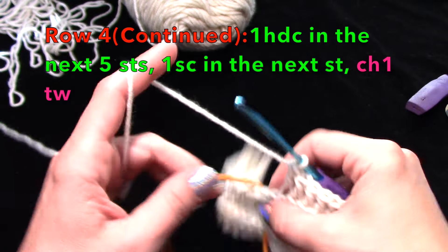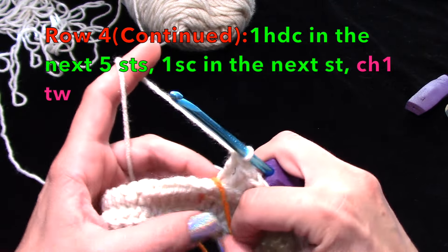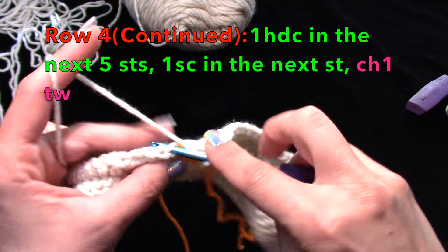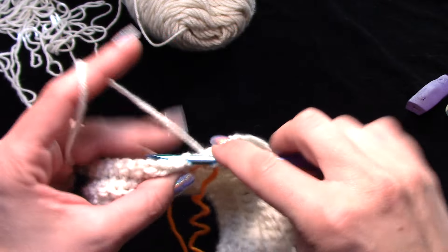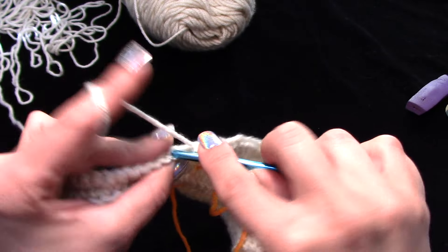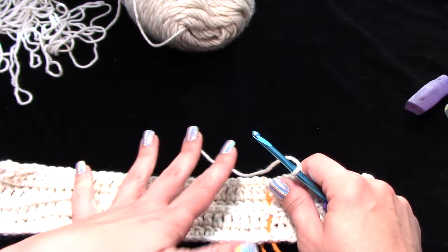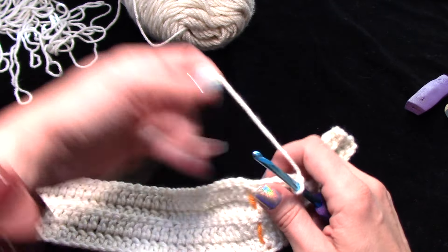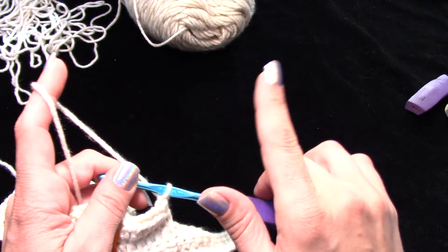Now from here you're going to work one half double crochet in the next five stitches — not six, the next five. This is how we're making the pleat, or the increase, to make the bottom bigger. Then work one single crochet in the next stitch, chain one, and turn your work. It's going to look crazy at first, but once you get a few more rows in with the increase the half row, it'll look less crazy.